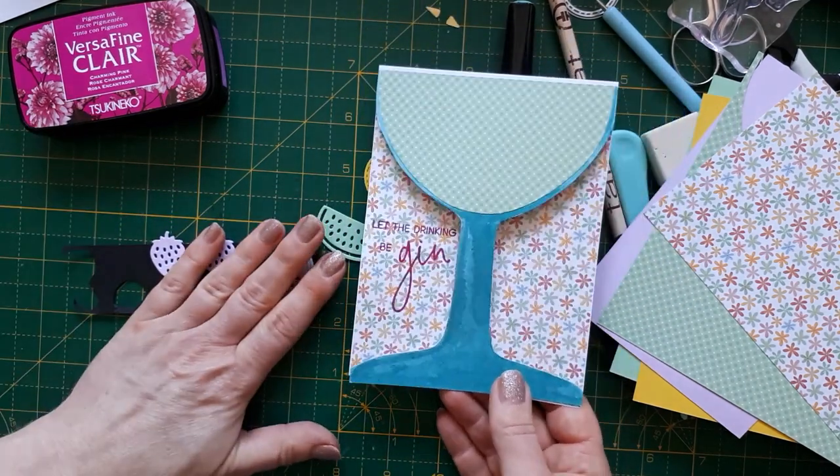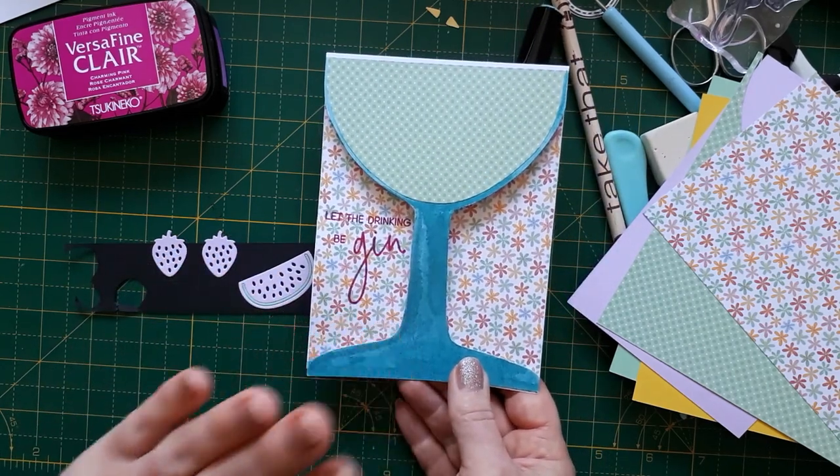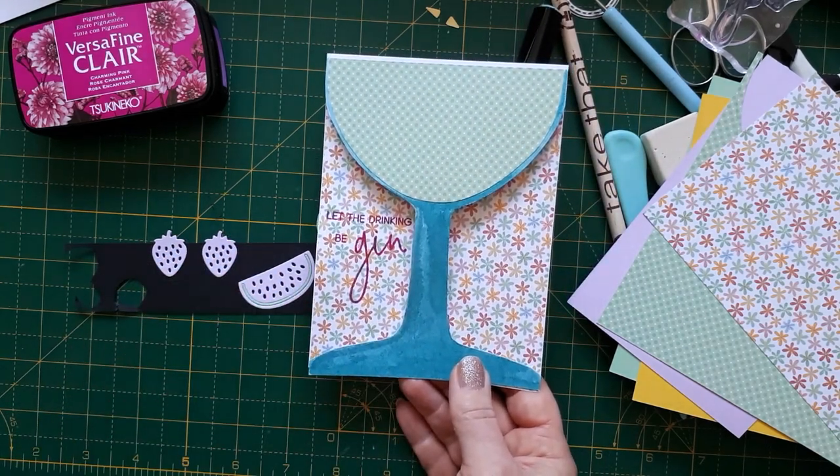So that's how I've done what I've done so far and I'm just going to finish this off now, decorate this, and then I'm going to show you the finished result.